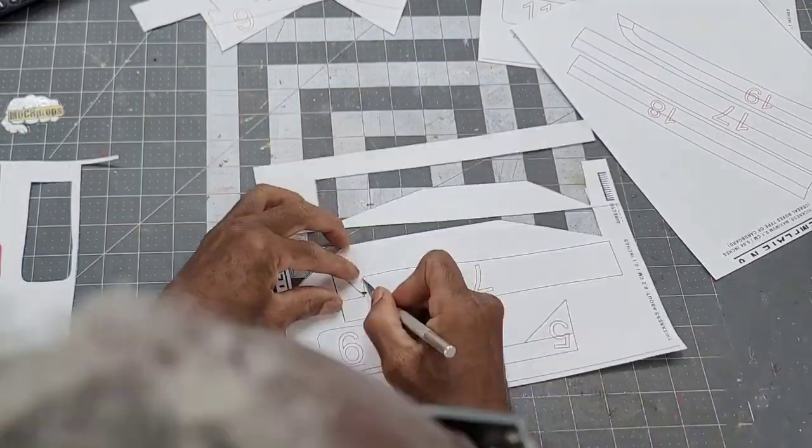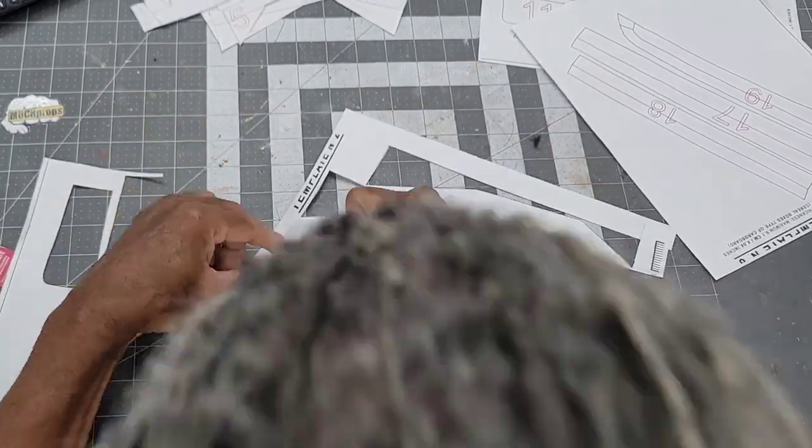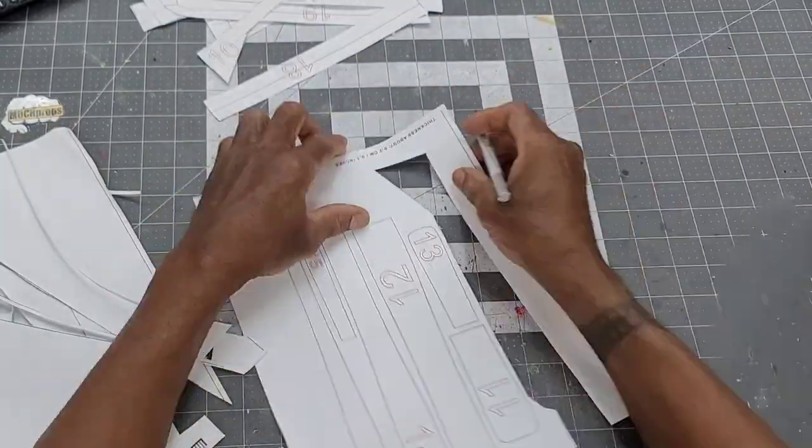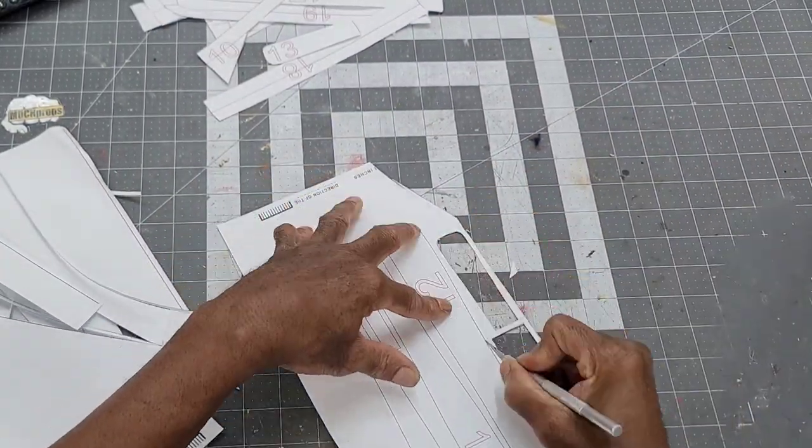And as usual, the project starts by cutting out the individual template pieces. This is the second part of my full samurai build, so make sure you stay tuned.